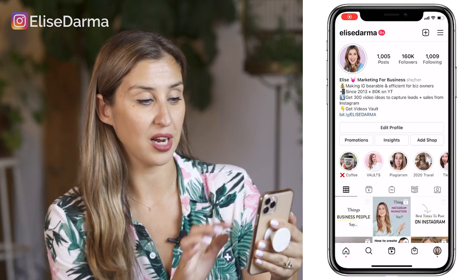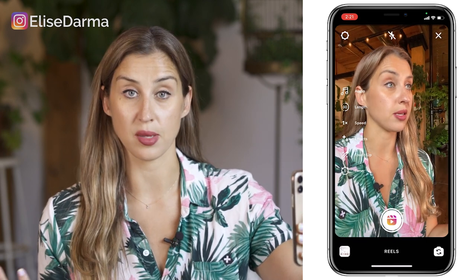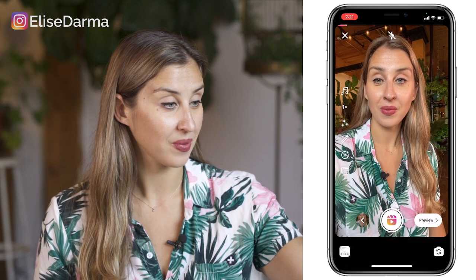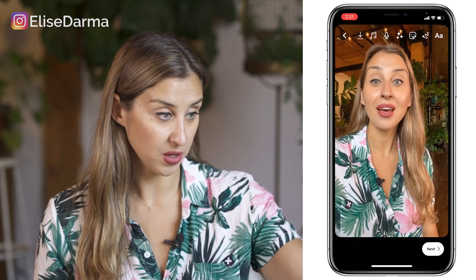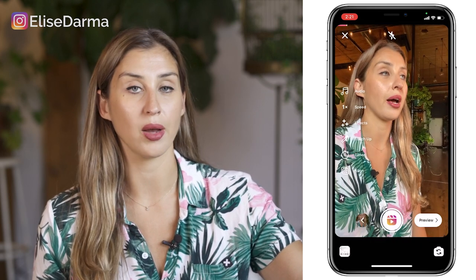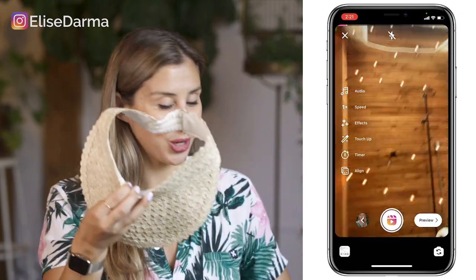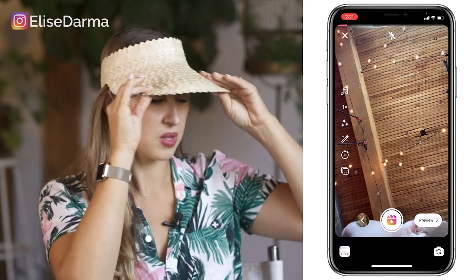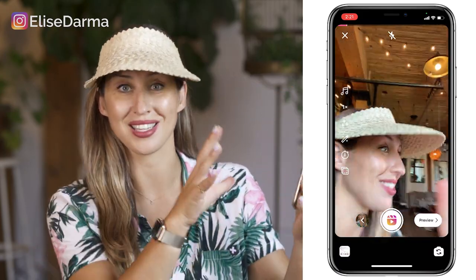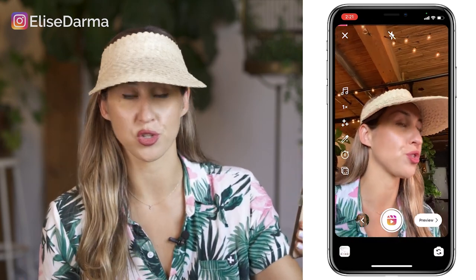On Instagram, I'm going to hit the plus button and then go into Reels and say something on camera — so this is an Instagram tip. I hit preview and I can watch what it looks like. Now let's say in the second clip I want to be wearing a visor. I'd ideally have my phone in a tripod so it stays in the same position. But if you can't do that, this is why the align feature is so handy.